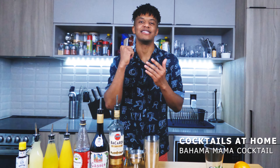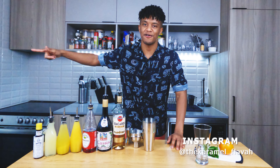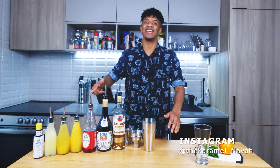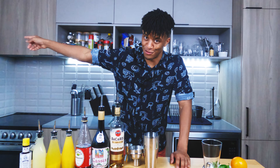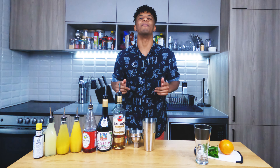As a Bahamian born and raised, I feel like it's my destiny to show you guys today's cocktail, and I'm 99% certain you've never seen it the way I'm gonna make it today — but don't quote me on that. You never know, some underdog out there might be doing it the right way. Today I'm showing you guys how to make a Bahama Mama. Let's go — are you even ready for the smoke?